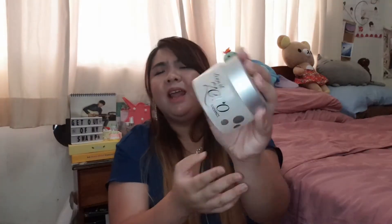But my favourite would still be Banila Co Clean It Zero. I've tried the original version as well as the Radiance version, but I think they're all pretty much similar. I just get whichever is cheapest — I think they're all pretty good.